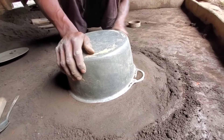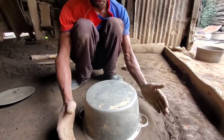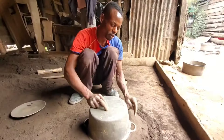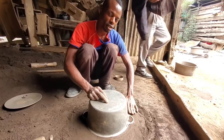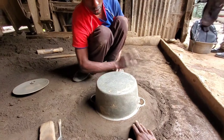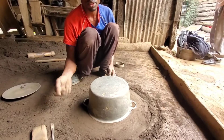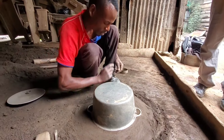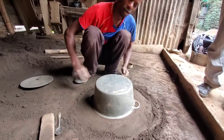We have to compact this foundation very well so that when we put in the box, the soil inside the box cannot be mixed with this one. They must be separated — the lower one and the upper one. If it is not well compacted, the soil can mix. So you have to compact it very well.